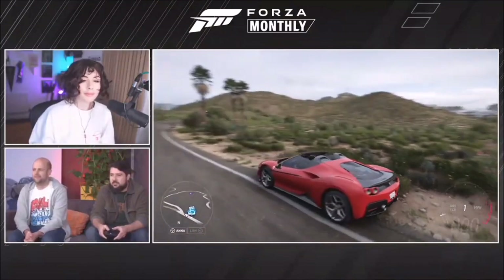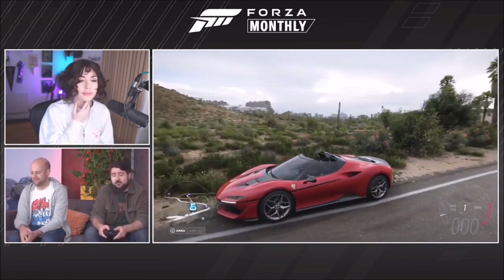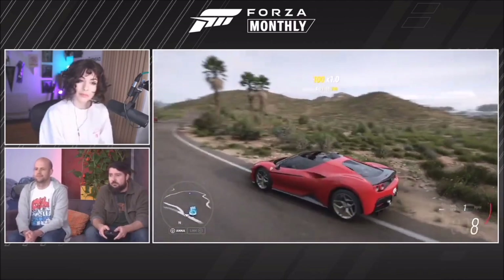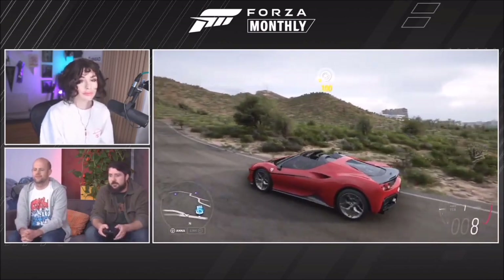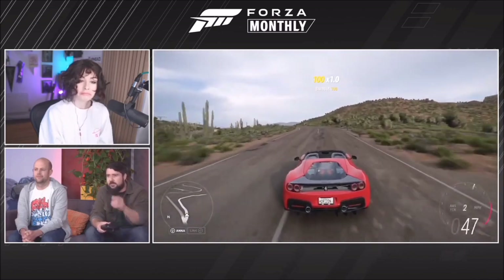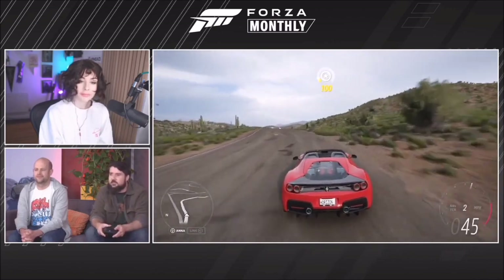First up is the Ferrari J50, available on Thursday. The J50 is a very rare, limited edition run car to celebrate 50 years of Ferrari in Japan. It's based on the 488, which is the mid-engine V8 supercar, but with completely custom bodywork. I really appreciate the black line that runs around the front bumper and up the side, harking back to the F40 and F50, which both featured that.